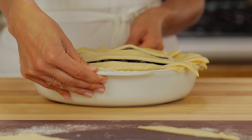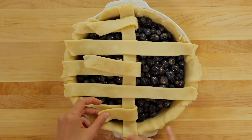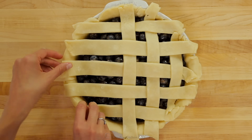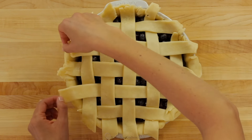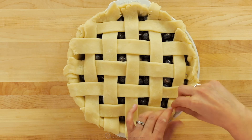Turn the pie and fold back every other strip halfway, then place a long strip in the center perpendicular to the first 5 strips. Fold those strips back over the new line and fold back the alternate strips. Continue adding and alternating strips, then switch to the other side of the pie and complete until your lattice is done. Fold in the extra flaps of pie dough, then use your fingers to create a fluted edge.